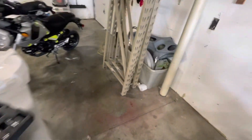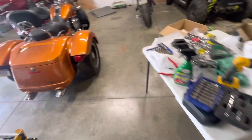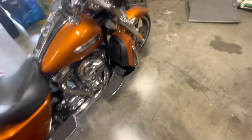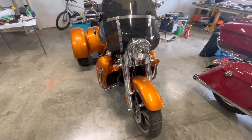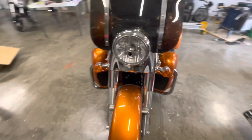The only other thing is — you can see my shop's a mess — I have this Batwing. It was on my old freewheeler that was black and it was cracked. So I've repaired it and it's primed, but I haven't got around to painting it because I got it the same color as this. And I did buy her a better windshield that's bigger. The other one was too small.